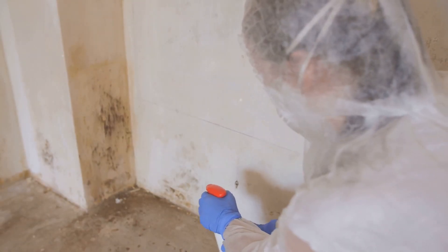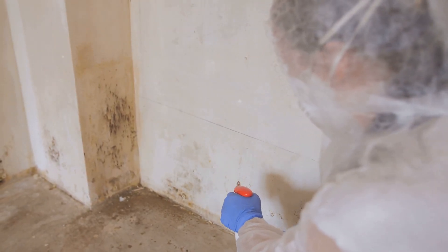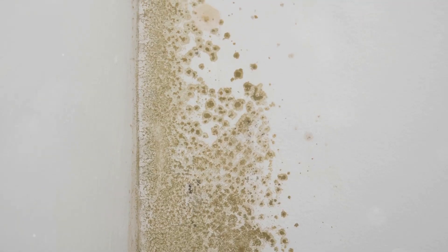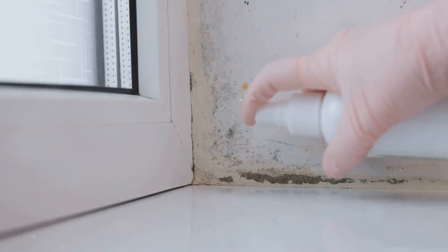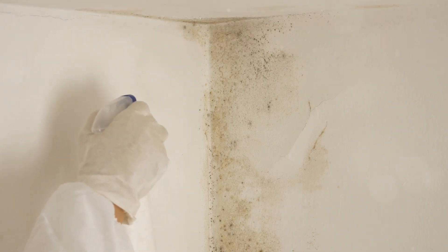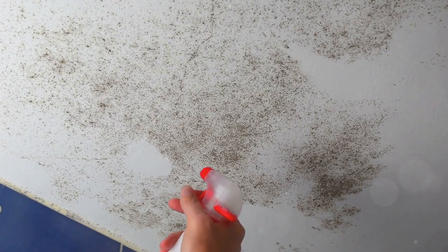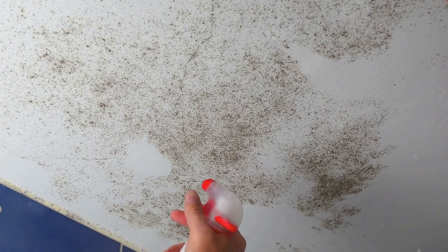Let's face it, folks — nobody likes an unexpected guest, especially when they overstay their welcome and bring along a musty odor. That's mildew in a nutshell: an unwelcome visitor that sets up camp in damp, dark corners of our homes. You'll find it lurking in bathrooms, kitchens, basements, and even on outdoor furniture. It's not just unsightly — mildew can pose health risks, especially for those with respiratory issues.